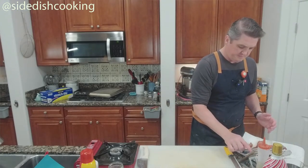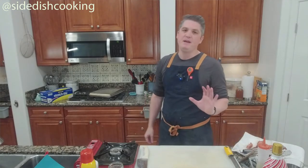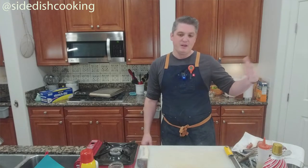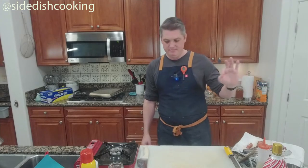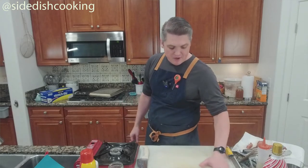Fresh bacon BLT — though the tomatoes will be crappy right now. Anything you do with this bacon, you don't need to add any salt to it. Zero. That is the one thing I would say.